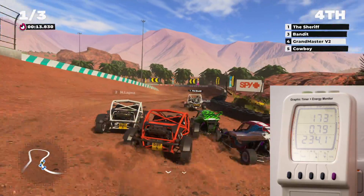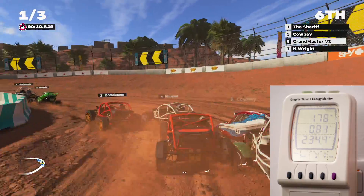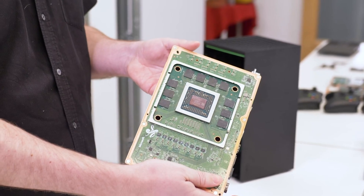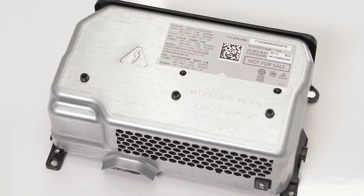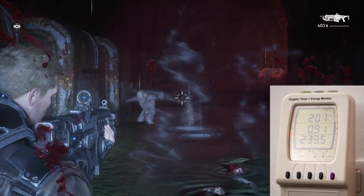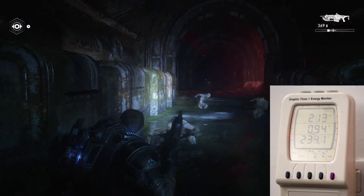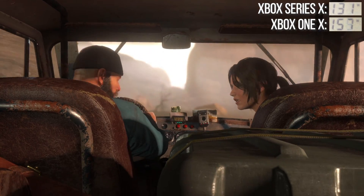I actually tried all three performance modes in Dirt 5 and got broadly similar results — even the 120Hz mode. So here's an interesting question: if we have a power draw broadly equivalent to Xbox One X, why do we need this piece of industrial design, and why do we need a 315-watt power supply if the machine spends a lot of its time in the 160 to 170-watt range? Well, when you look at Gears 5, it hits and exceeds 200 watts. I was curious to check out BackCompat titles so we can directly compare near-identical workloads between One X and Series X.